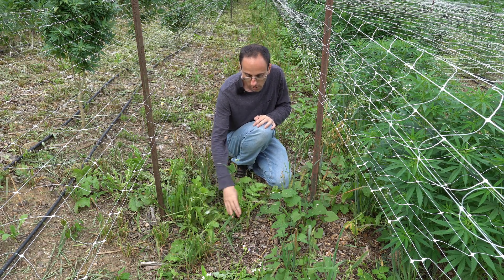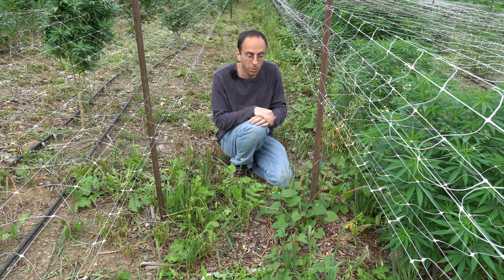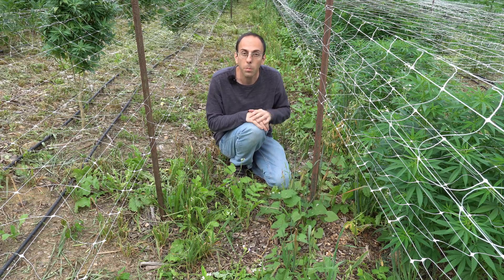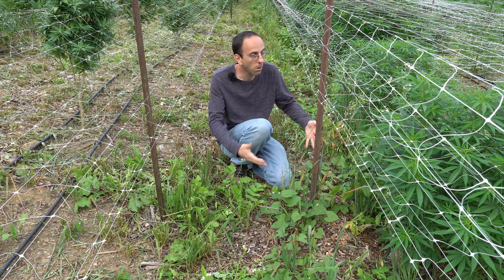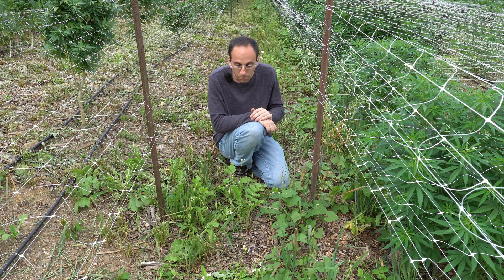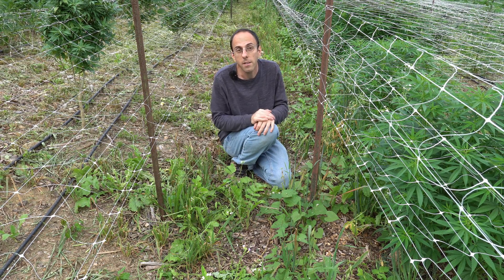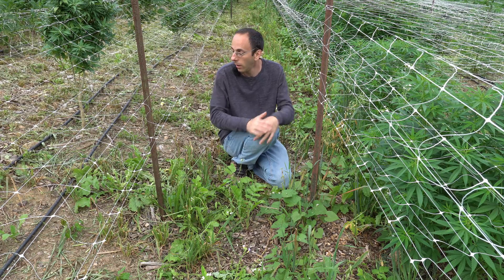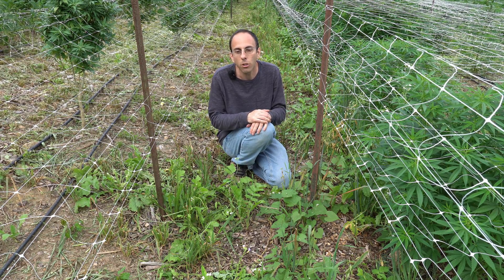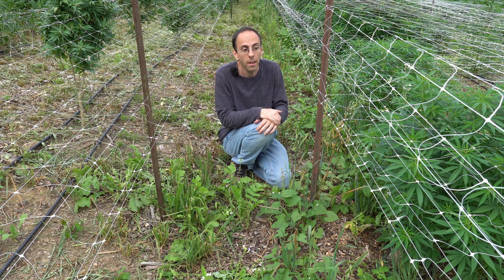We also have daikon radishes as we can see right here, and something else unique — an interplanting of sweet potatoes. They're nice low-growing and not really competing. We can clearly see the cannabis plants growing up, and we've got a nice cover crop giving the soil diversity, giving something back to the soil, and being very easy to manage from the grower standpoint.